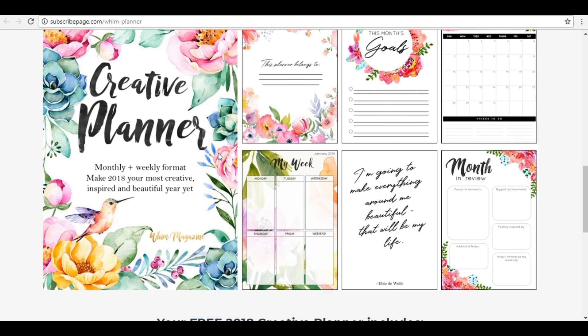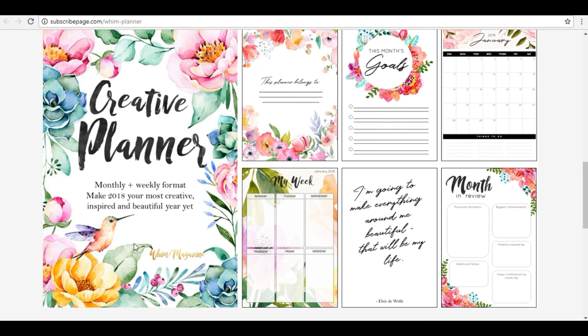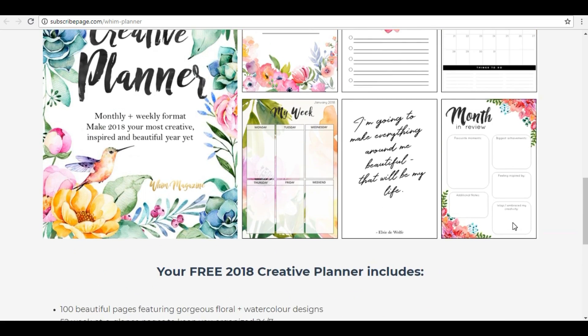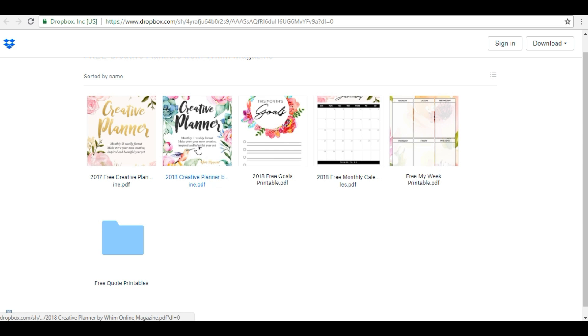Let me give you an example — this is a planner and it looks so beautiful. You can print it out in black and white or in color. All the things are given. When you share your email, you will get a confirmation with a link in your mail, and after you enter the mail, you can open it.